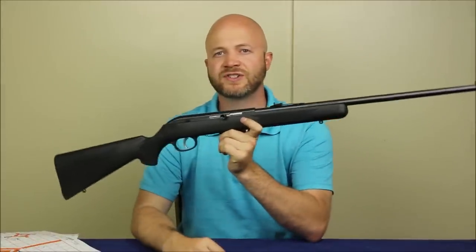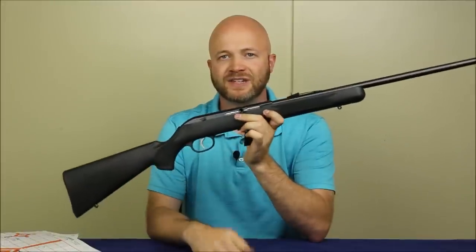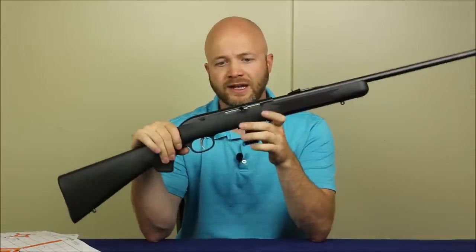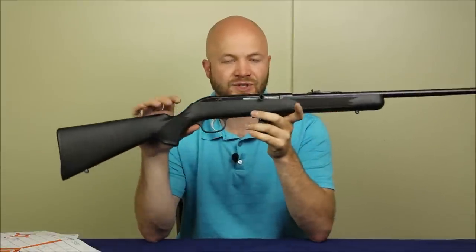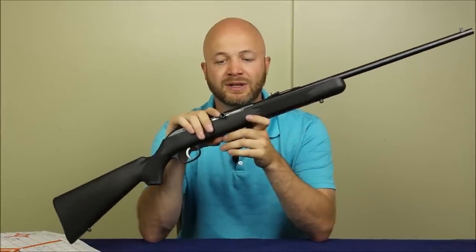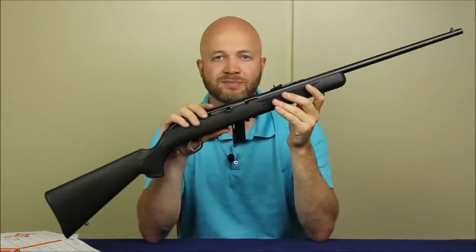Howdy folks, it's Adrian the Hunting Gear Guy. Today I wanted to show you guys this Savage 64. This is a semi-automatic 22LR by Savage. It's magazine-fed, and these things have been around forever. They used to be the Lakefield Model 64s and have since been taken over by Savage. Right now Savage is selling these things very inexpensively because they're making room for their newer style semi-autos and bolt-action 22s.